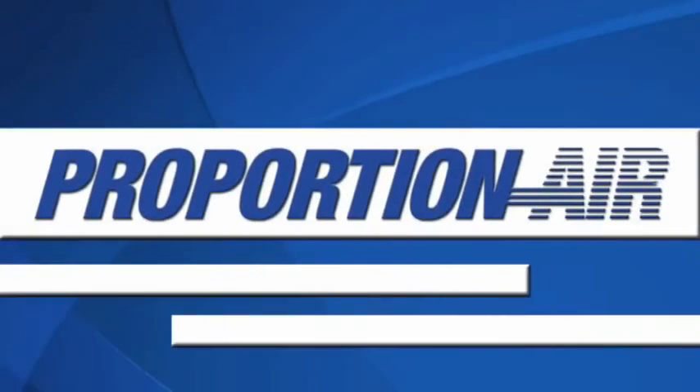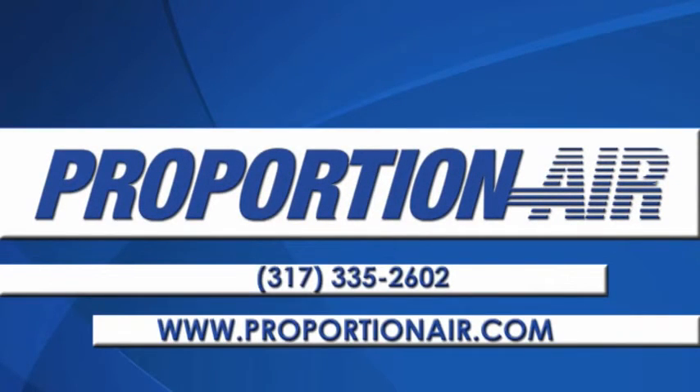For more information on Mize Air or any other Proportion Air products, please call us at 317-335-2602 or visit our website at www.proportionair.com.